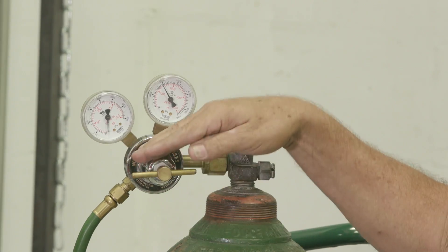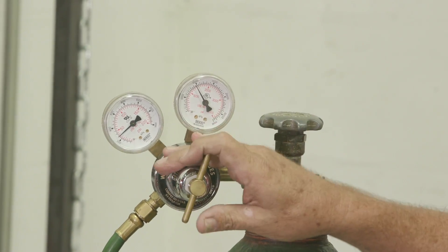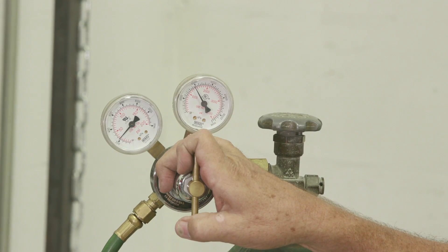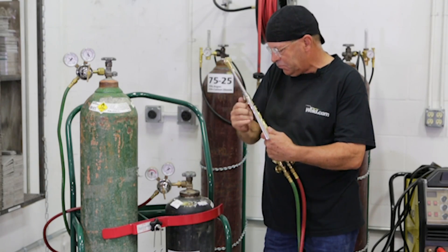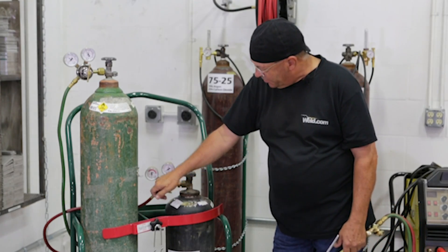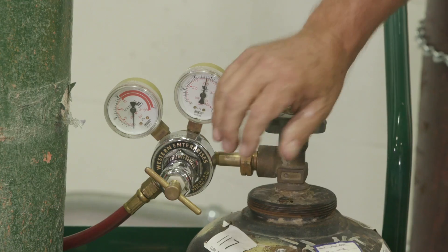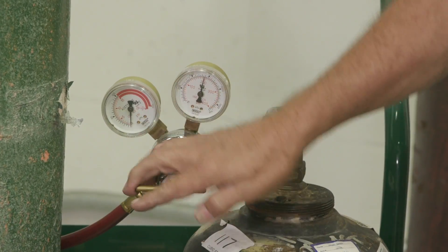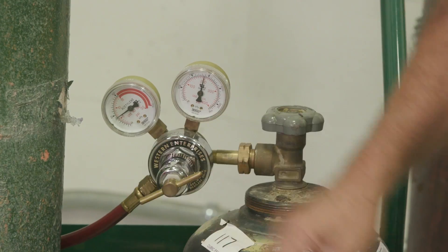I want to set my pressure at about 20 PSI. I'm using an oxy tip to cut beam today, so I'm going to set it about 20 to 25 PSI. I want to make sure this is loose and I want to turn this on one complete turn with an oxy tip. I like to have my acetylene pressure at 6 PSI.